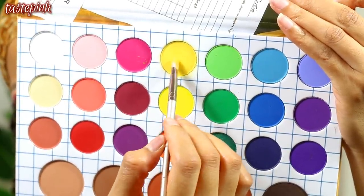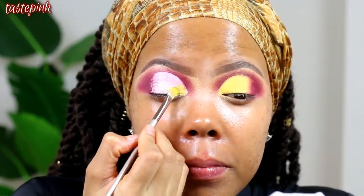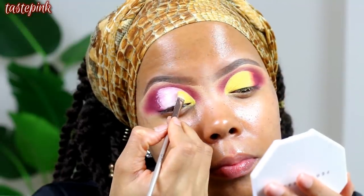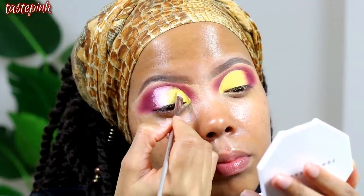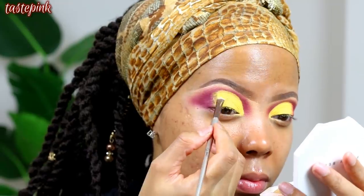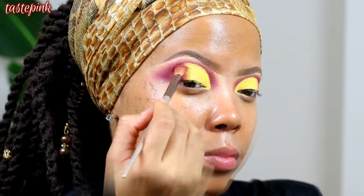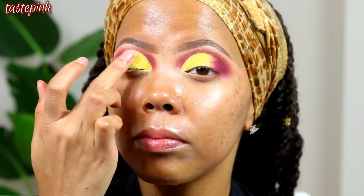Once I've laid the base down, I go in with a vibrant yellow eyeshadow that has a little gold undertone — so it's not super vibrant. I use a very small, compact brush to pack this onto the mobile lid, picking up quite a bit of eyeshadow to make sure it's opaque and intense. You may get a little fallout — don't worry, just keep laying that yellow down. I also go in with my finger to press the yellow eyeshadow directly onto the lids.